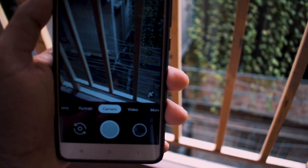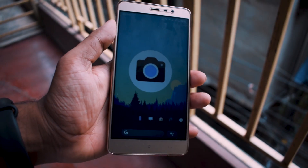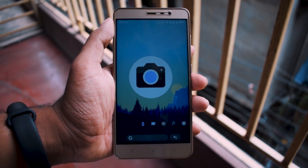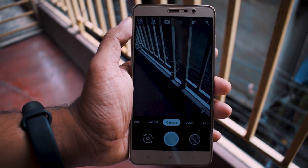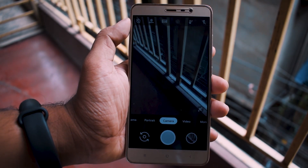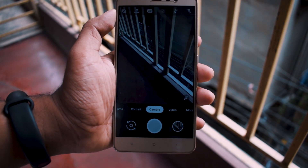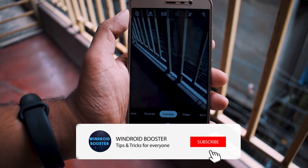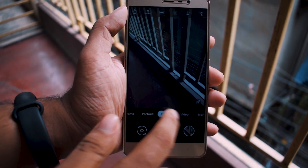So without any further ado, let's get started. As of now, this app is only available for some limited devices, and most of the devices running Android Pie. I will update the download link of the app if the app gets updates or adds new and older devices, so subscribe to the channel for more things like that.